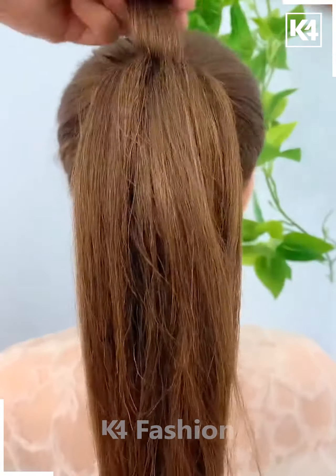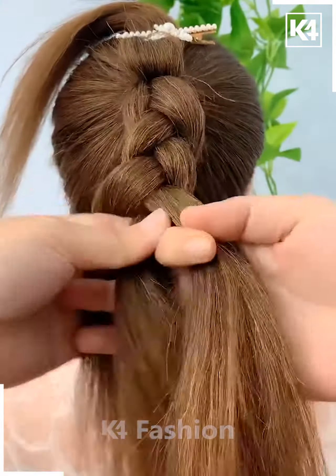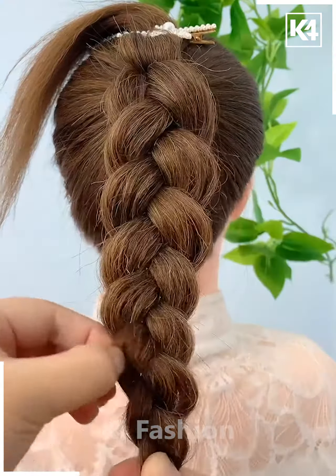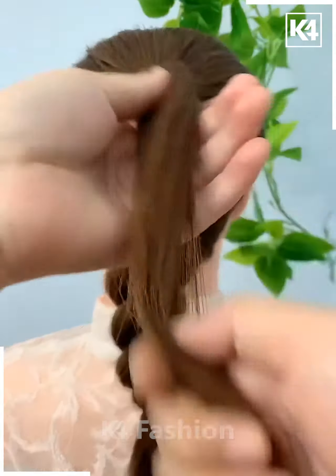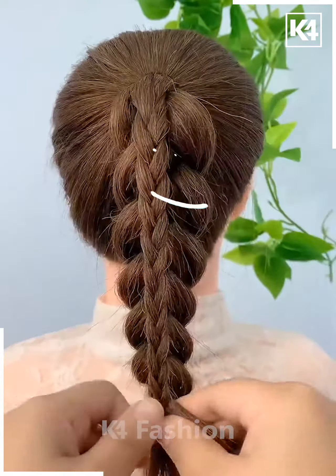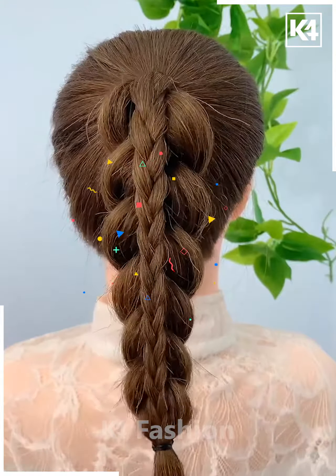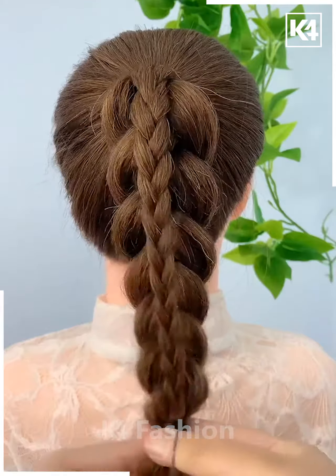For this one, make a ponytail and then take the smaller sections out of it. Now take the remaining hairs and start making the braids till the end and then tie it nicely with the help of the elastic. Now pull out the hairs from the braid and then take the remaining hair and start making the braid — it will start looking like this. Once you are done making the braid of the remaining hair, attach it nicely on the first strand as shown. Now take the remaining hairs, divide into two sections, pull inside out and fix your hair properly and it's all done.